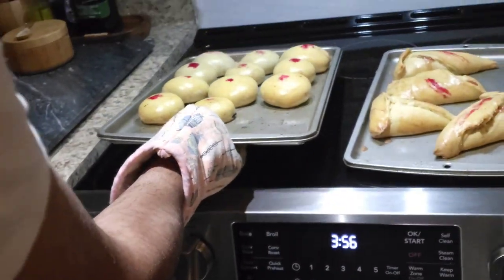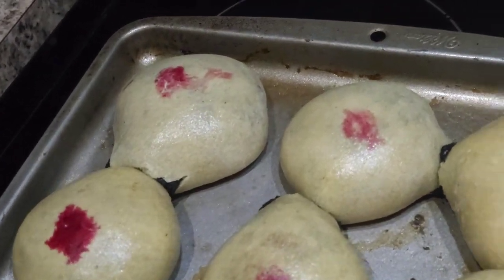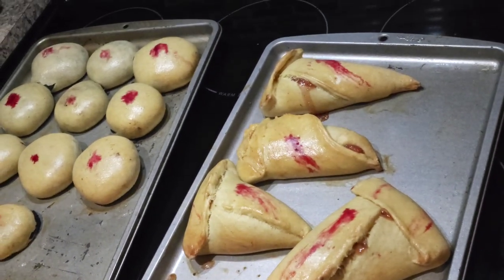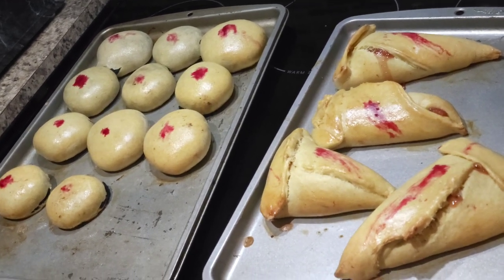Oh my gosh. What's your favorite? Let it cool and we can check back and see.